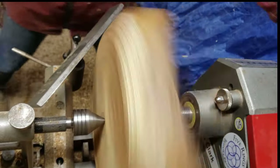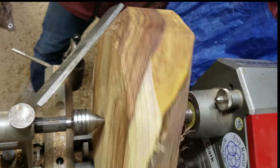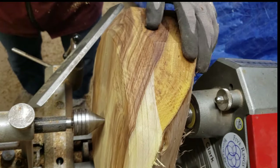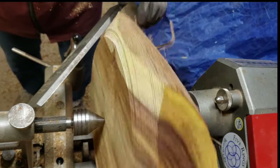It took me quite a while to get the bowl rounded out. Even with the Carter and Sons tool and the amazing steel they have, I had to sharpen quite a few times before I was done with the outside of this.